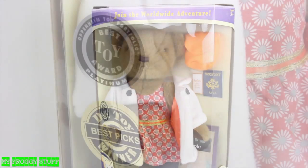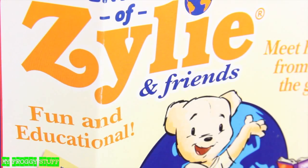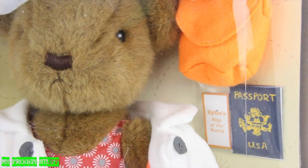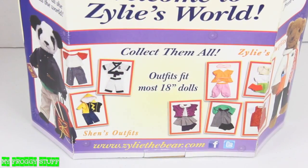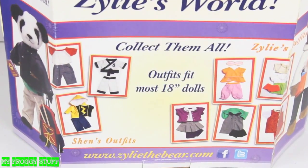This is Xylee, an award-winning, adventure-loving bear that is fun and educational for ages 3 and up. But Xylee is no ordinary bear — she is also marketed as an 18-inch doll. She, along with her friend Shin the Panda, can be found at xyleethebear.com as well as Toys R Us for under $50.